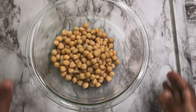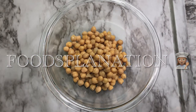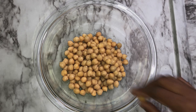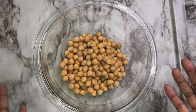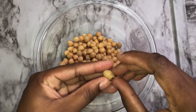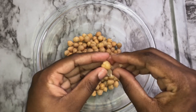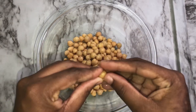I've drained the aquafaba from the chickpeas — aquafaba is just the liquid that is in the can. What I'll be doing now is removing that skin-like texture from the chickpeas. This allows you to have a smoother, creamier hummus. Some people will do it with the skin on — I'm doing it without, just so we can have a smoother, creamier texture. We'll spend some time on this because we have to take the skin off every single one. It's the most time-consuming part, but I promise you guys it's going to be worth it.